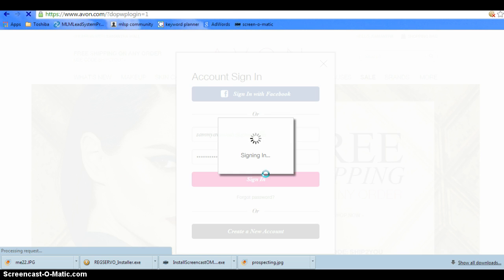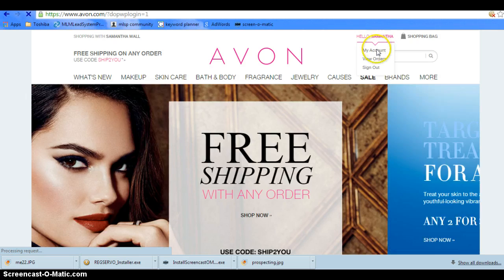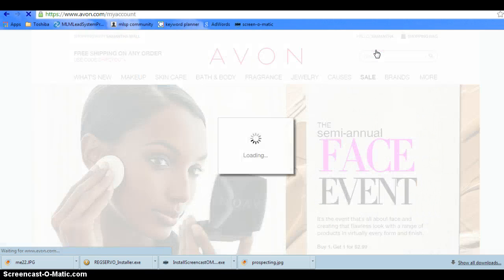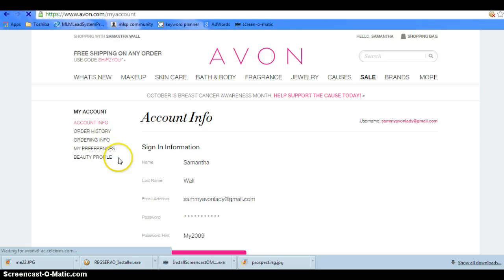Once you sign in to your account, you're just going to go up to My Account. This is going to give you all sorts of info. Go to Beauty Profiles — that is what we're going to be discussing today. You can actually kind of try on makeup right from the website. It's super cool.